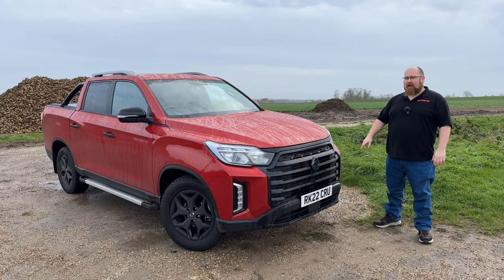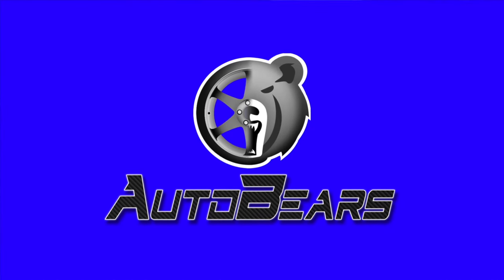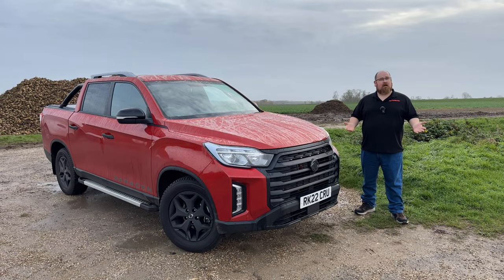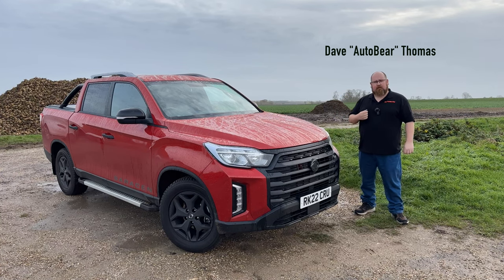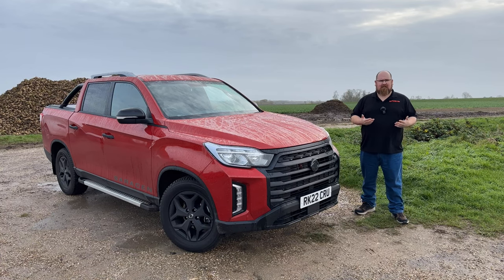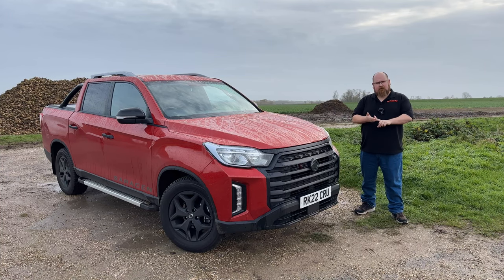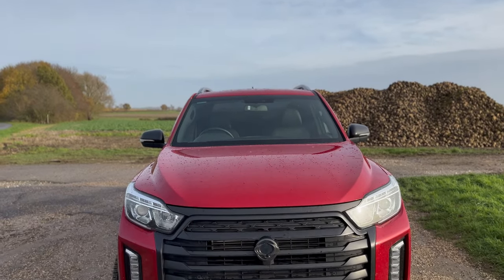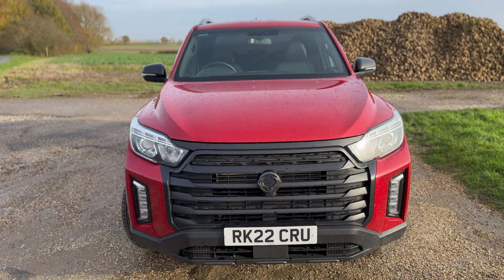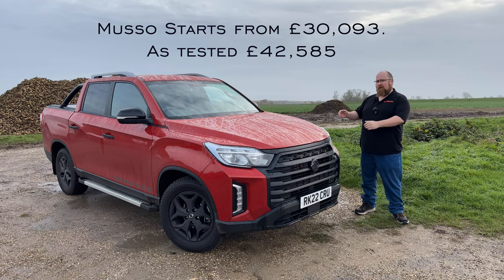Hey there everybody, welcome to AutoBears and this is the new SsangYong Musso pickup truck. In the last couple of years, the number of manufacturers producing pickups for the UK market has actually declined a little bit. We've lost established brands such as Mitsubishi and Nissan with the L200 and Navara. So if you're after a conventional pickup truck, you're down to around five manufacturers: Volkswagen, Ford, Toyota, Isuzu and SsangYong with this Musso. I've got it for a week and I'm going to let you know if it's any good in this highly competitive pickup segment.